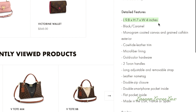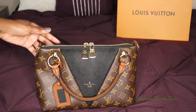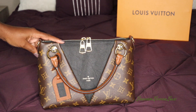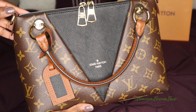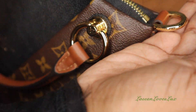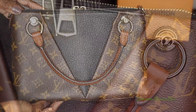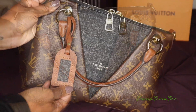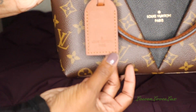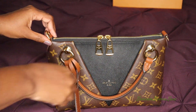Now I'll show you an up-close view of the V-Tote BB. As you can see, it is the monogram canvas with calfskin, and there is a lot of detail on the gold hardware — you either have 'Louis Vuitton Paris' or 'LV' on the gold hardware. Here is the back of the bag; I still have some of the plastic on the hardware. Here is the luggage tag, which you can get hot stamped, and on the back you have 'Louis Vuitton Paris.'